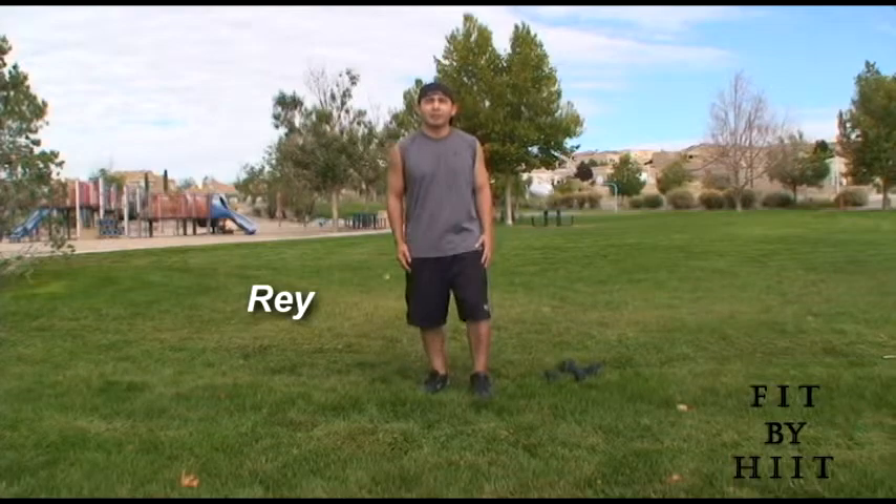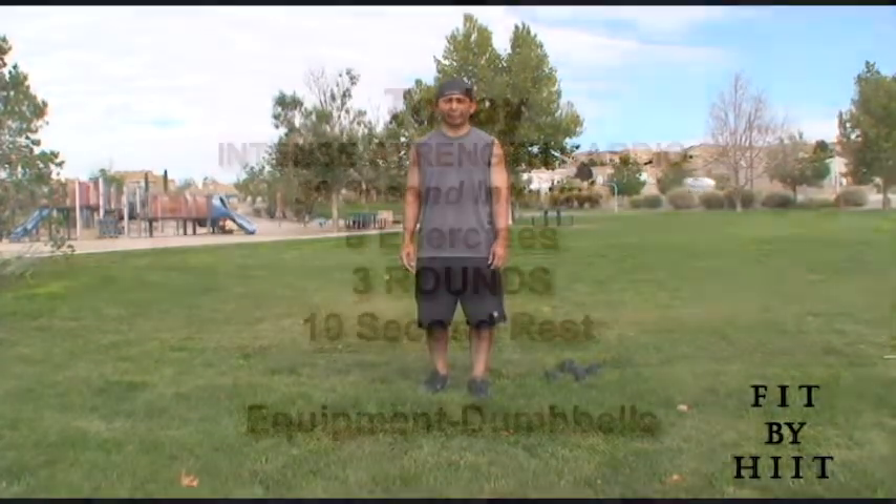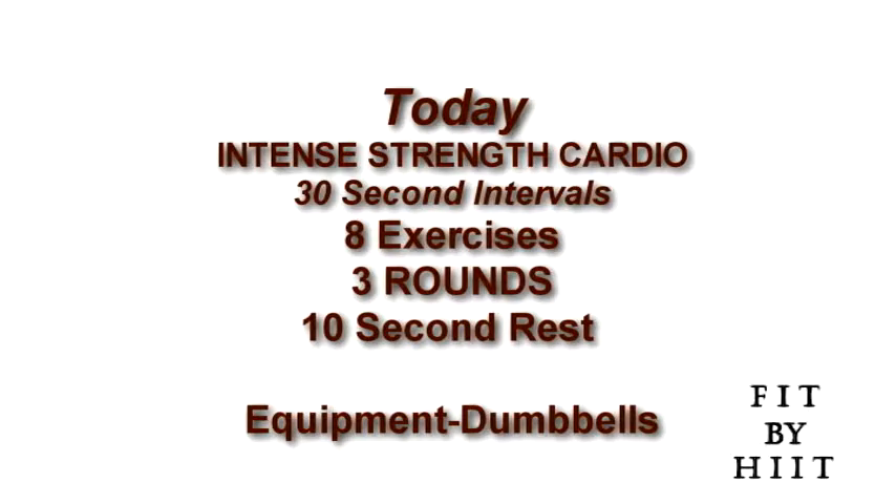Hi, we're here in Albuquerque, New Mexico, and for this Fit By Hit workout, we're going to do eight exercises, 30 seconds each, and 10 second rest. We're going to do three rounds of them.